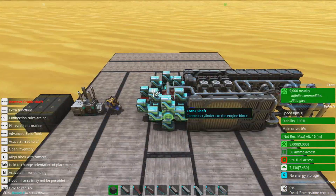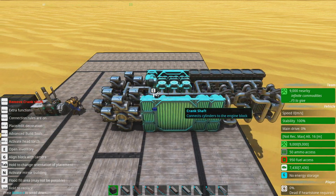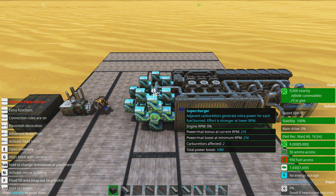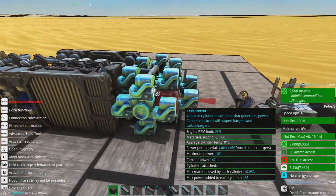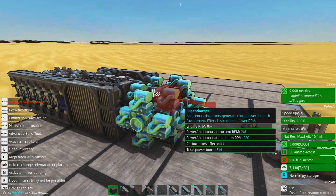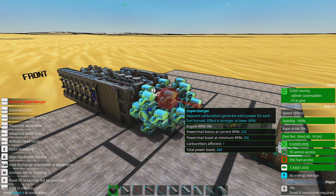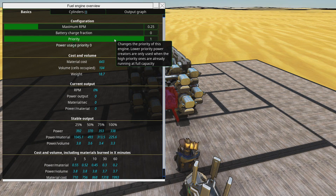As you can see, this is three separate engines kind of superglued together, all linked in a way that gives you the best of all worlds. Starting with the first engine, we've got a whole bunch of superchargers. Superchargers make the engine way more efficient at low load. At about 25% output, the power per material is about 1045.1, but really terrible down at 100%. Its RPM is capped, and its priority — this is the key with serial engines — is set to one.